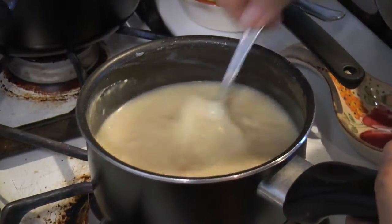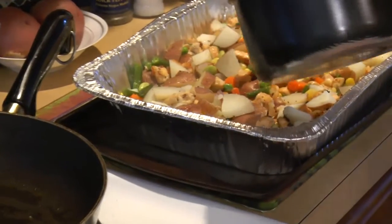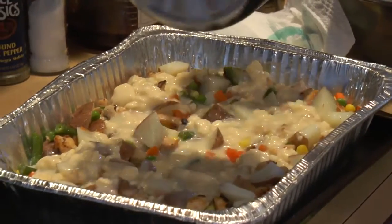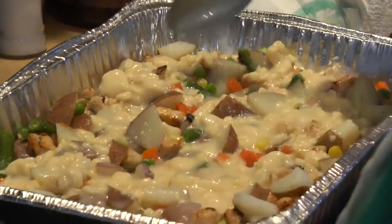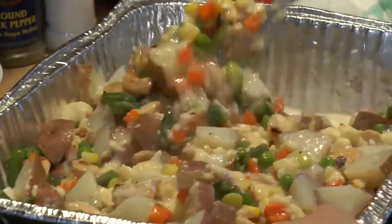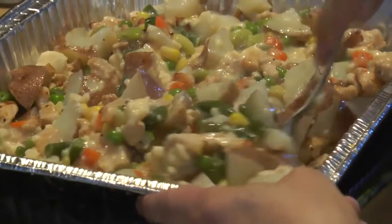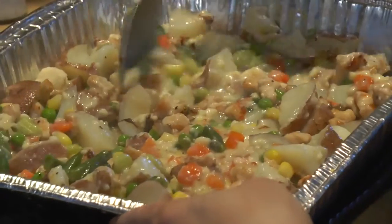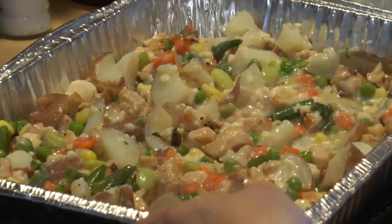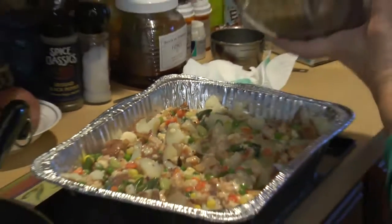As it gets hot it's going to thicken up a little more in the oven. We're just pouring this in and mixing it all up. You want a little more liquid in the pot pie because the biscuits are going to soak up a good deal of liquid. Not too much but not too little — otherwise you get a big soupy mess or not enough liquid and stuff starts sticking.